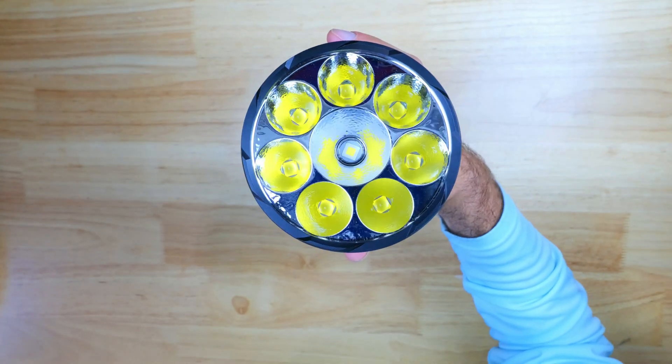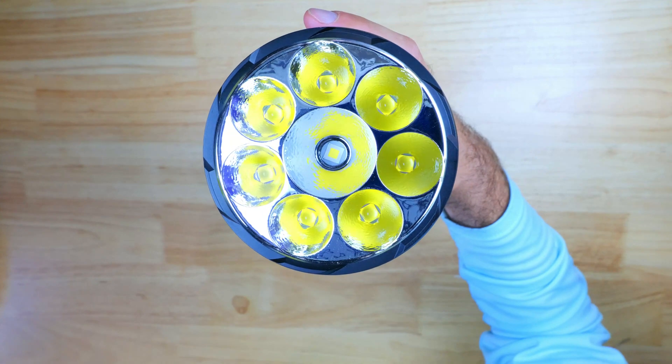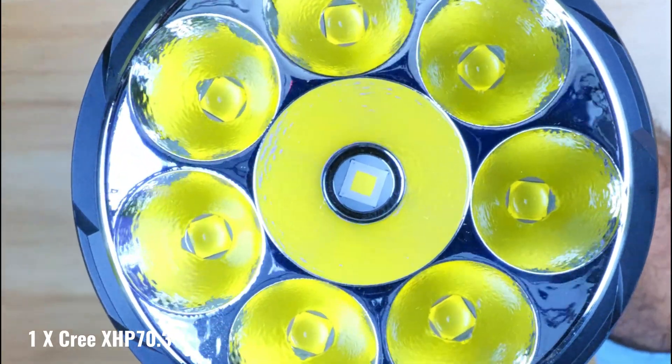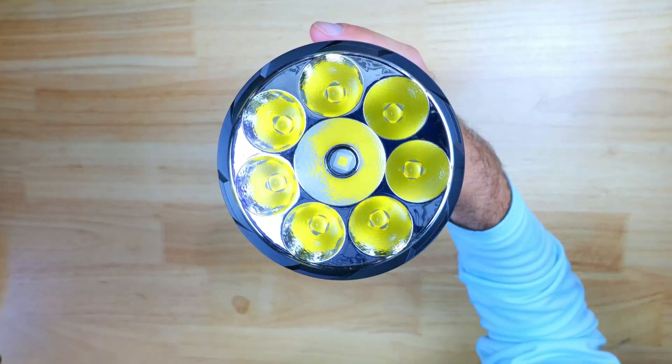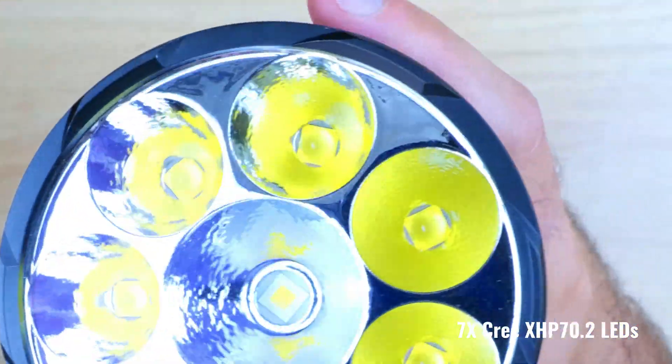There's a bit of granulation on the bezel, and it's got a glass lens with an anti-reflective coating, and it has orange peel reflectors. In the center there's a single de-domed Cree XHP 70.3, which is more of a throwy emitter, and 7 Cree XHP 70.2s for a total of 8 emitters.